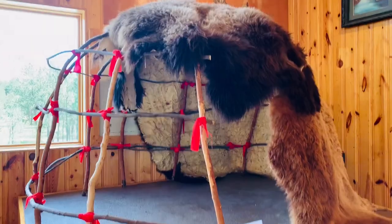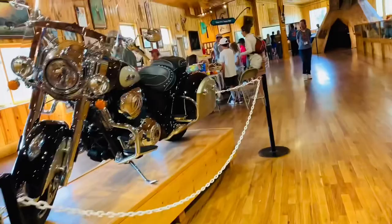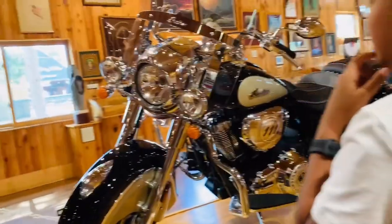The museum was very interesting. There were a lot of things to see and it is very educational.